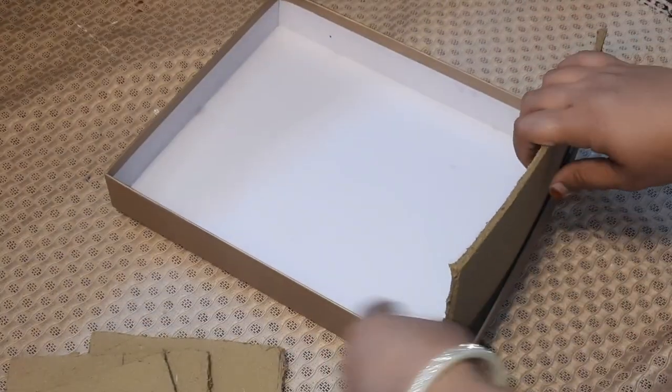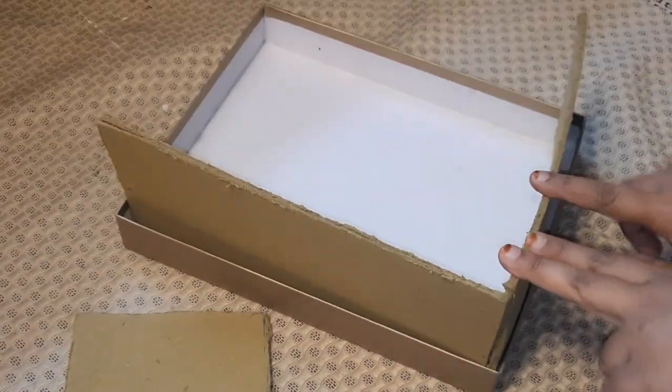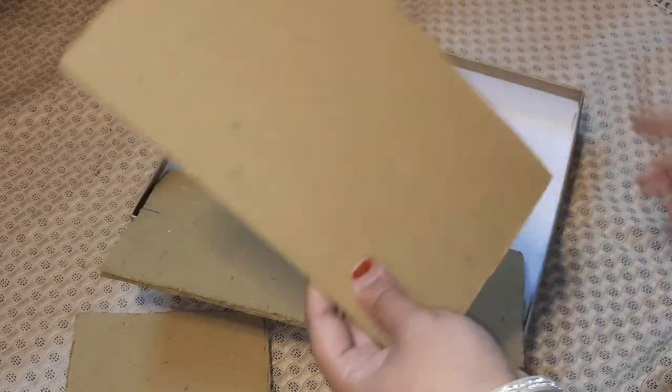For covering the cardboard pieces, I will be using an old decorative cloth which I was having at my home. You can also use any gift wrapper.